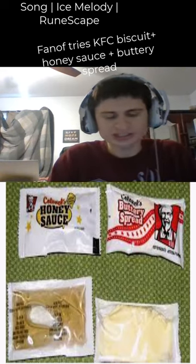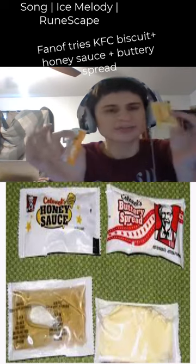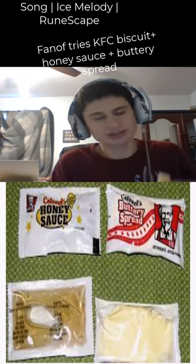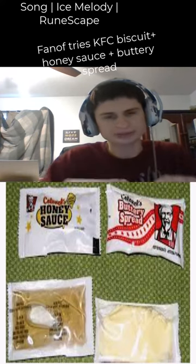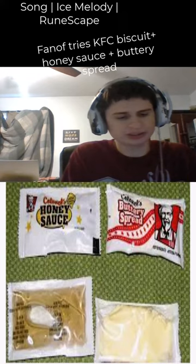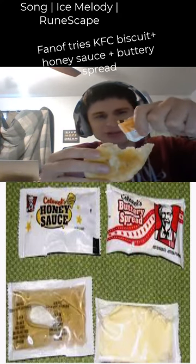Good day everyone, let's try the KFC biscuit. We have their honey sauce and their buttery spread. The buttery spread is amazing, as well as the honey sauce. I microwaved this for about 30 seconds. Let's try both!